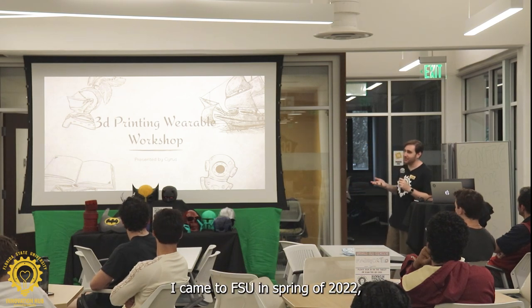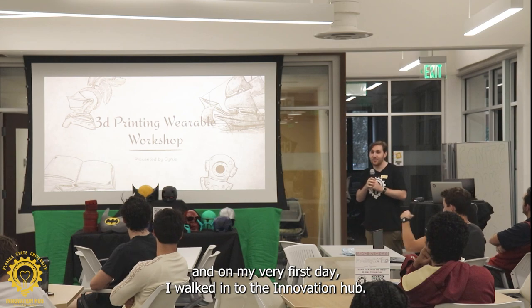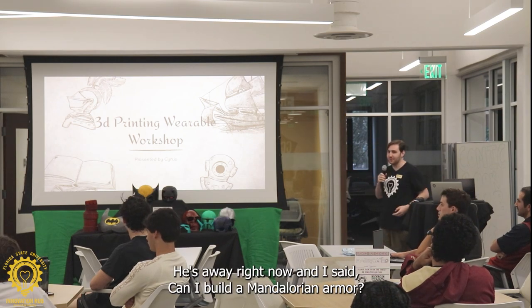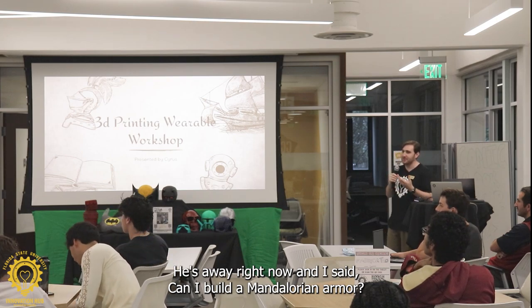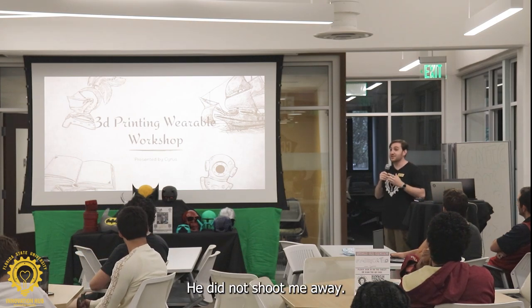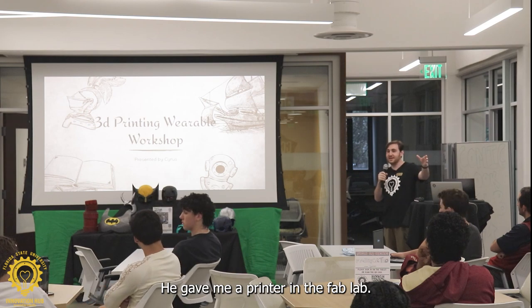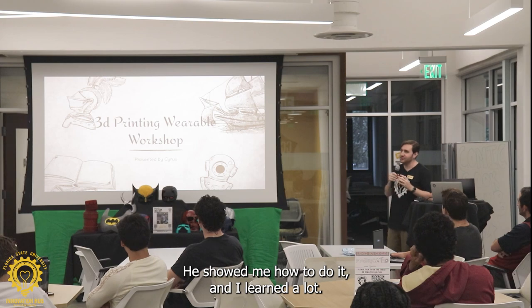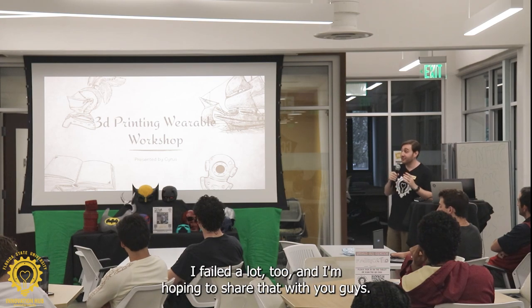I came to FSU in spring of 2022, and on my very first day I walked into the Innovation Hub. I met Eric, who works over there — he's away right now. And I said, can I build a Mandalorian armor? He did not shoo me away. He gave me a printer in the Fab Lab and said, okay, this is your printer for the entire semester. He showed me how to do it, and I learned a lot. I failed a lot too, and I'm hoping to share that with you guys.